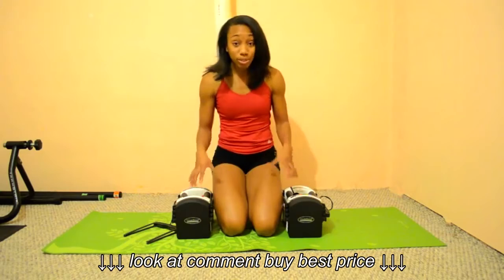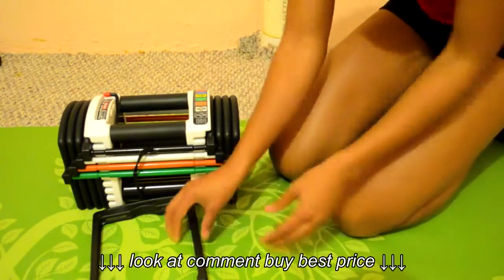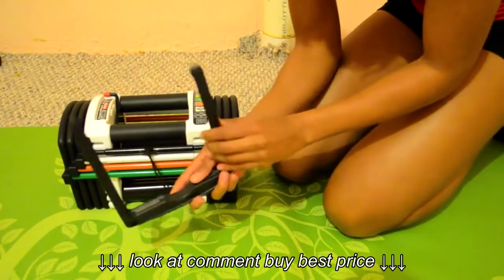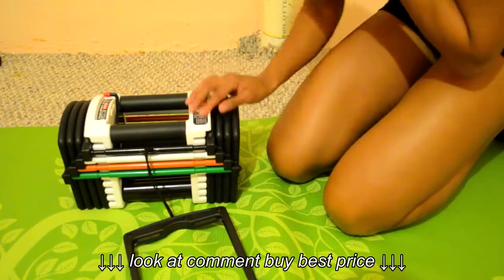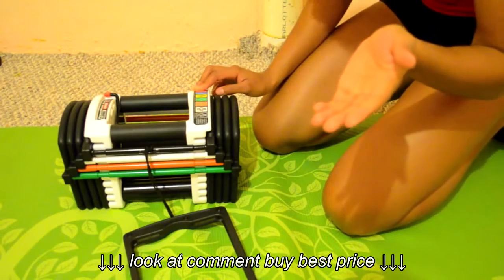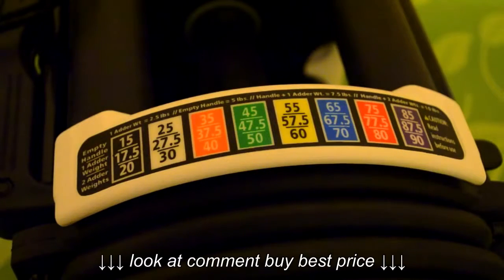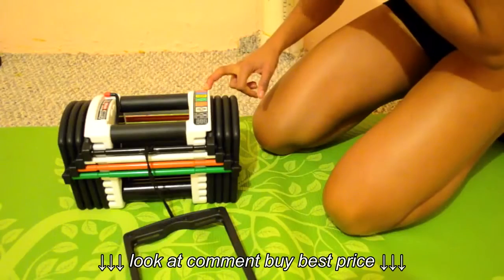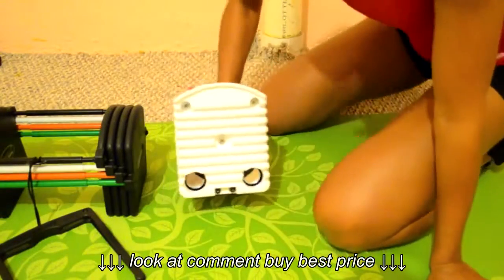Let me do a close-up so you can really see the details. The first row is an empty handle. The second means you're adding 2.5 pounds. And the last one — if you have both outer weights in — you're going to add an additional weight. These weights here are each 2.5 pounds, and you adjust them using the top part that says closed and open.